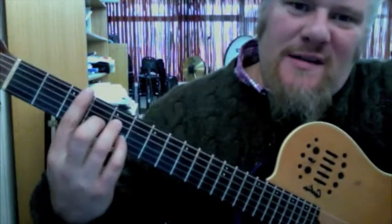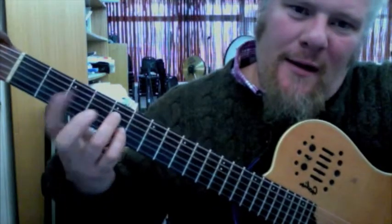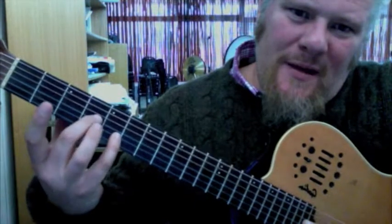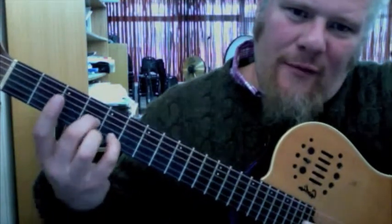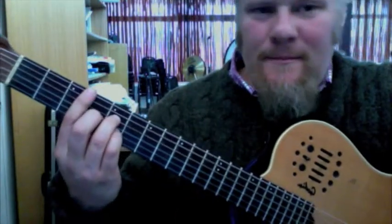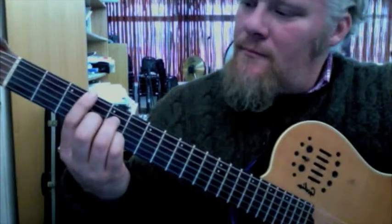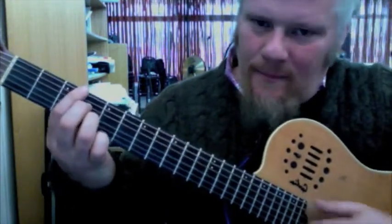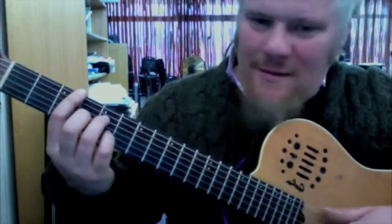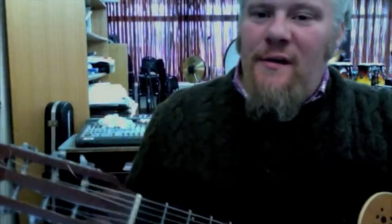Here is an easier one — the C major 7 — which is going to be barring the 3rd fret, 5th fret on the 2nd string, 4th fret on the 3rd string, 5th fret on the 4th string. C major 7. So here's your G major 7 and C major 7. Those are the 6 chords you need to know.